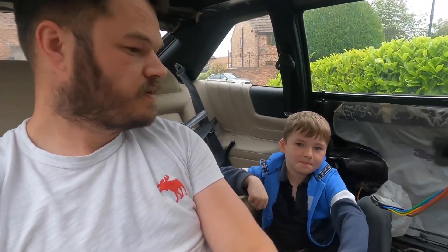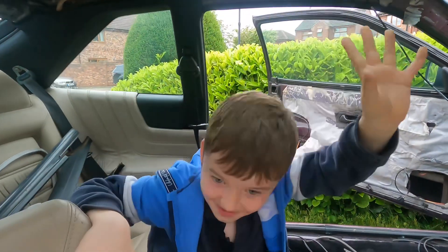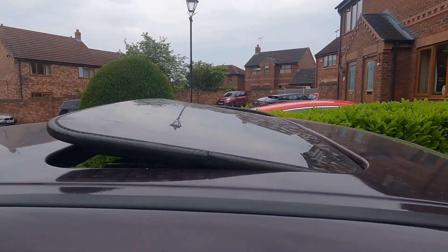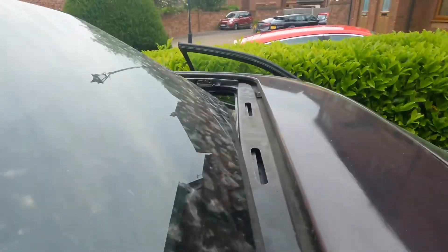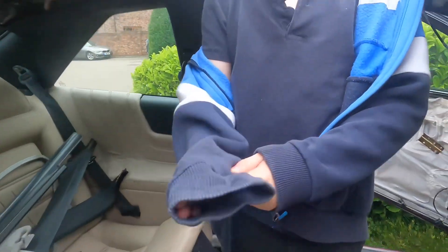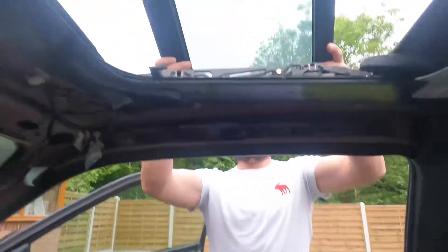Ready? Got the tools. Someone grab that and let's get going. No one on either side - just gently push it up. That's it, keep going. There we go, lovely. All right, let's grab that one. Now we go in with the new one. I think it's that way around - you might want to duck. Try and line those up.